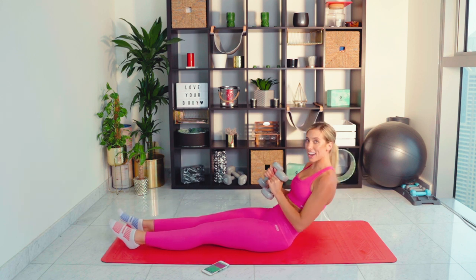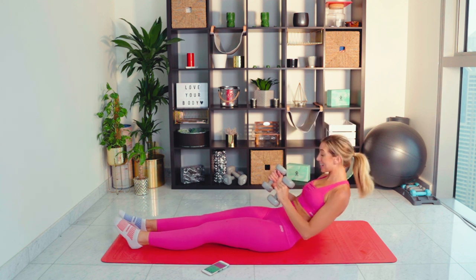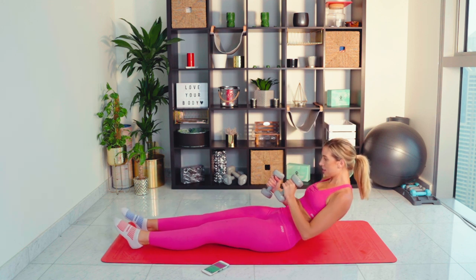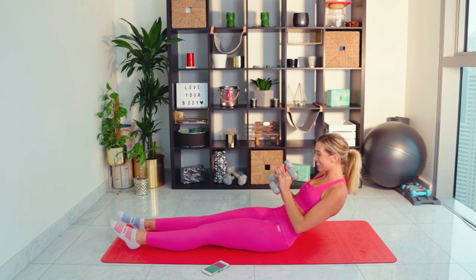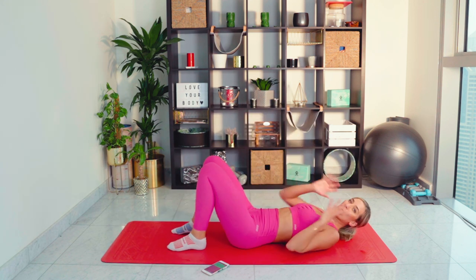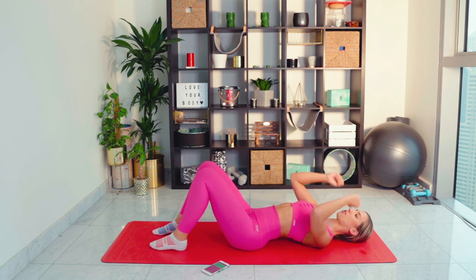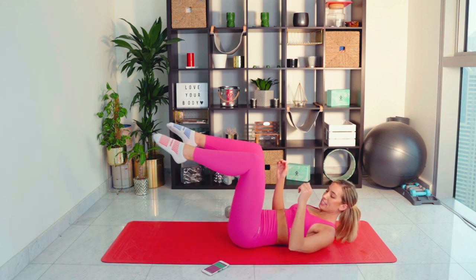Breathe, come on, you can do it. We're going to hold for the last three seconds — two, one. Bounce down guys, straight into dead bugs. Your core should be on fire right now — that is the goal. Double leg tabletop and we're going to go for dead bugs. So the goal with this is consistency — keep pushing. If you need to, drop to that lower level. I just don't want anyone stopping.